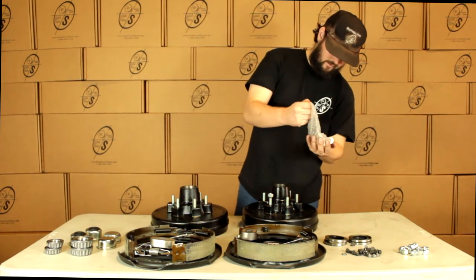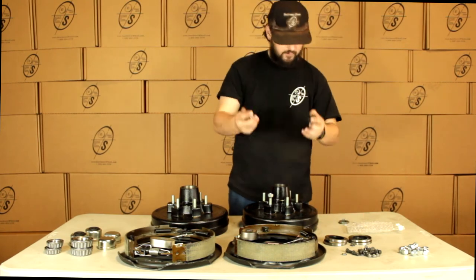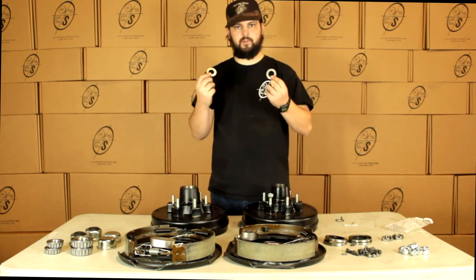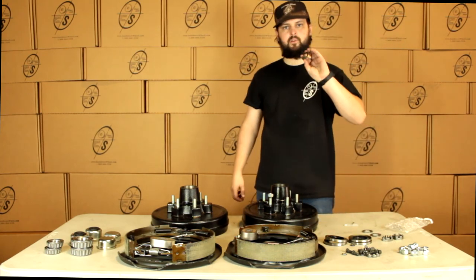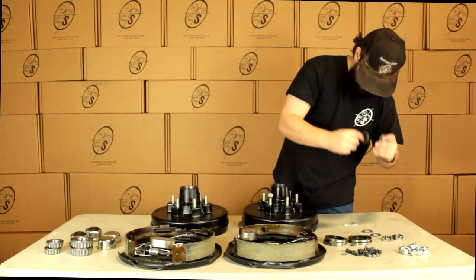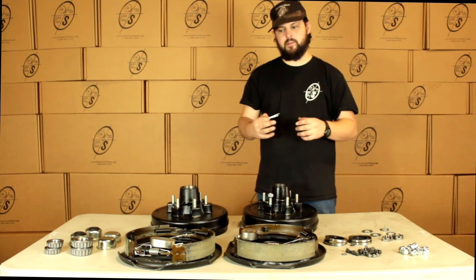We're going to get the hardware: the castle nut, the D-rings, and the tang washers. We're going to get two castle nuts for the end of the spindle. We're going to get two washers and these are just for the regular spindles. These tang washers are going to be for your easy lube spindles and you're going to get two of these. And then we're going to get two cotter pins — most of y'all won't need these, but we like to send them just in case to make sure that you get everything you need.